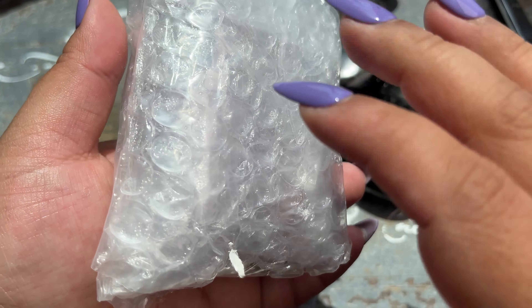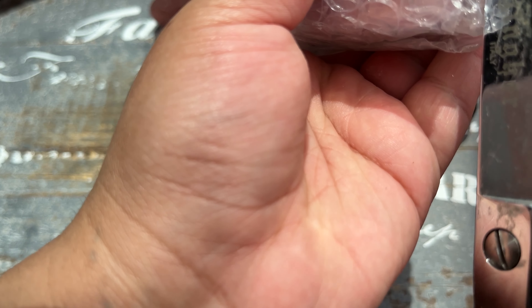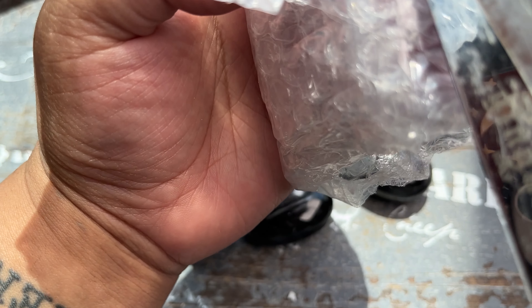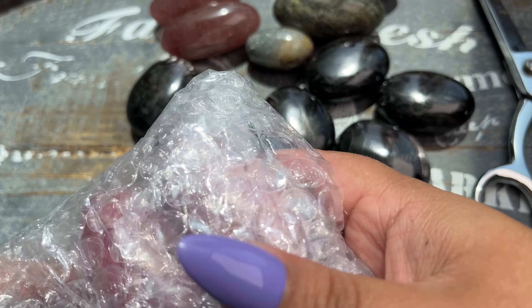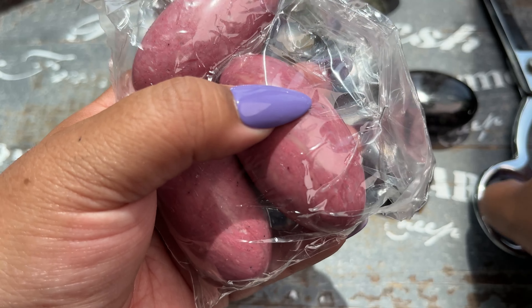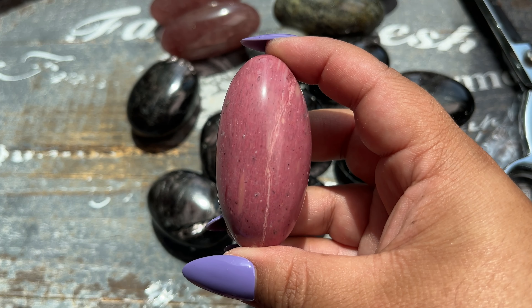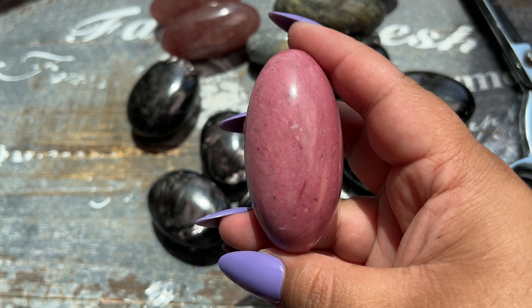Oh you guys, these are pink petrified wood Shivas! When I saw he had these — first of all, I've been trying to get pink petrified wood for years. They're natural, they're not dyed, so it's very hard to find people who have access to it because it's pretty rare to occur. I've carried it only a handful of times but he has access to it. These in Shiva form are just stunning. I got palm stones in the pink wood too.